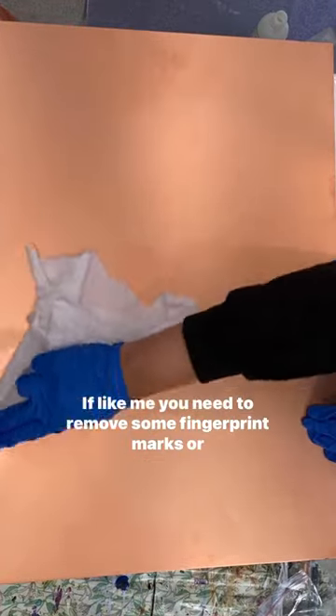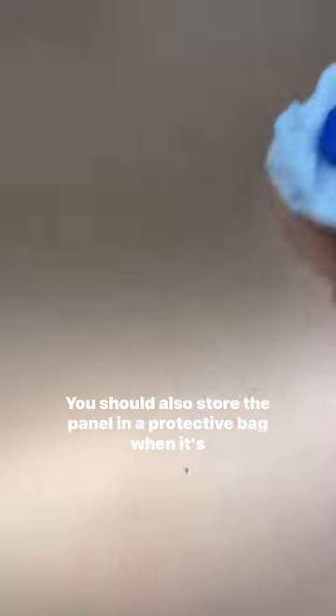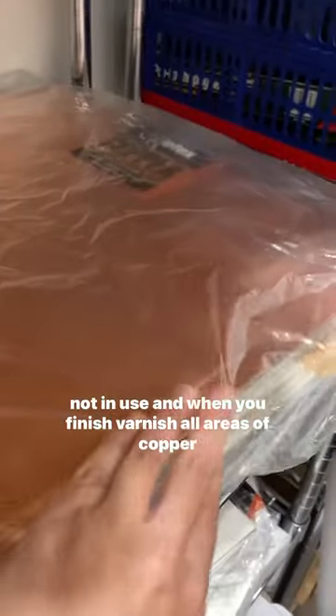If, like me, you need to remove some fingerprint marks or smudges, use rubbing alcohol and a lint-free cloth to clean the area. You should also store the panel in a protective bag when it's not in use.